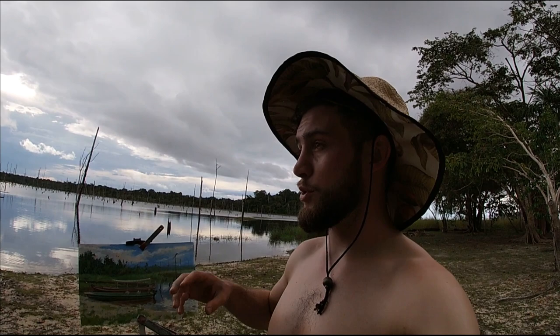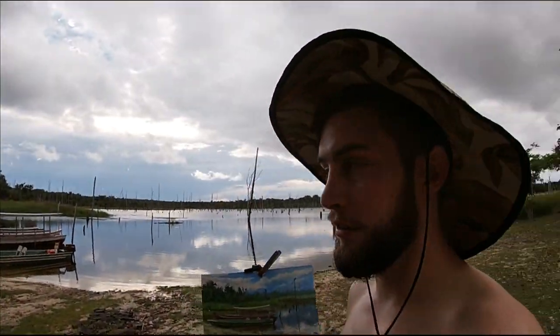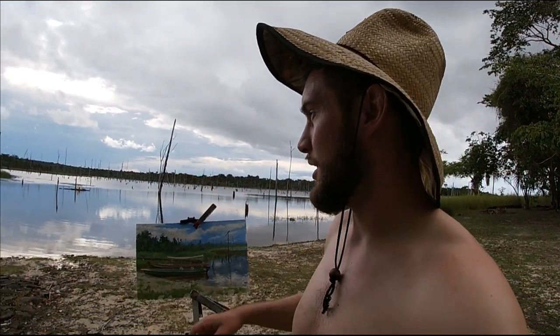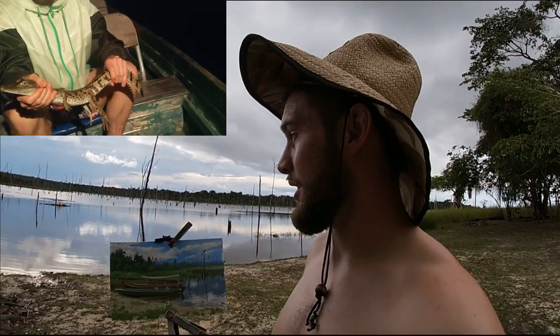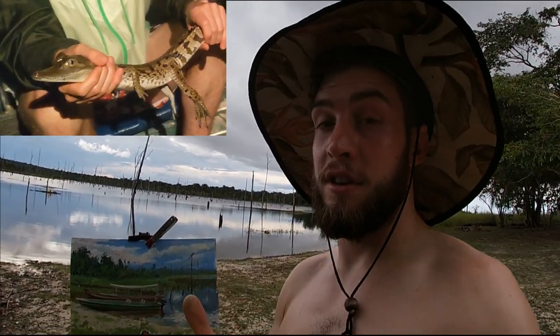I hope you enjoyed watching that video — it's a really fascinating place to paint. I've seen so much wildlife go past: so many different birds, parrots flying in the sky, a huge range of birds, and also fish in the water. I know there are alligators in this lake as well, because last night I saw a few alligators.